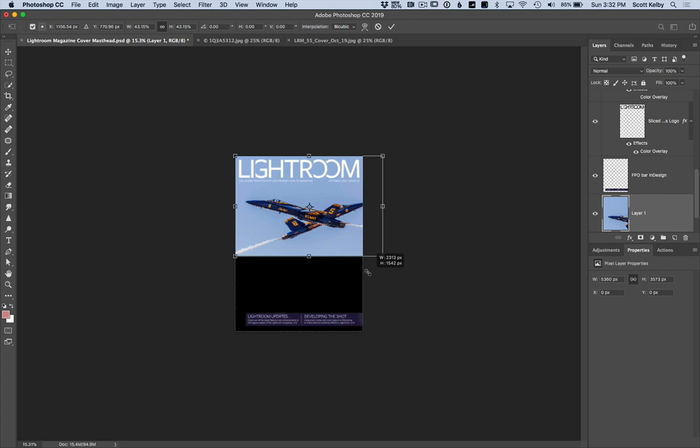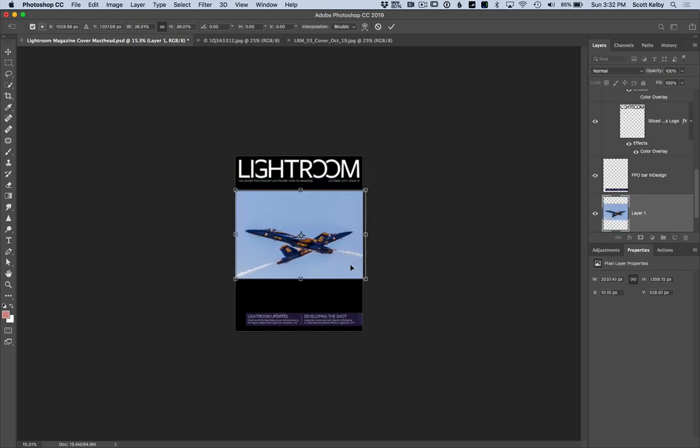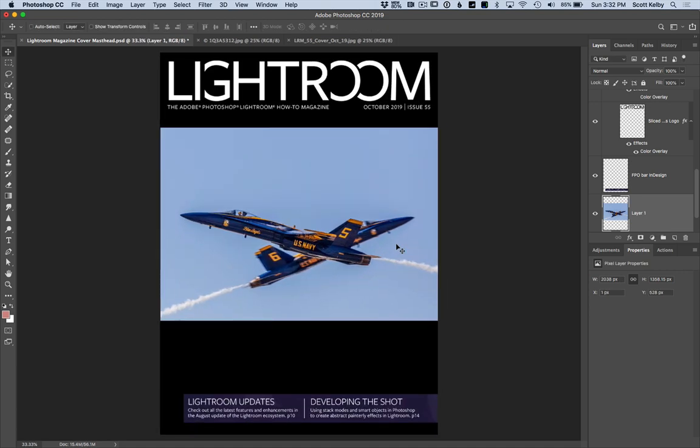First we're just going to go Free Transform and get it down to size like that. So step one is just to get it into the layout, using the arrow keys to position it. The first part is to extend the top of this.